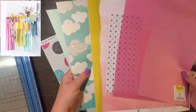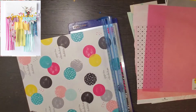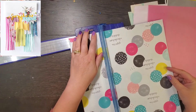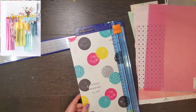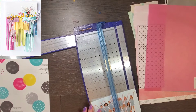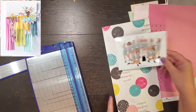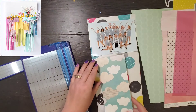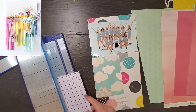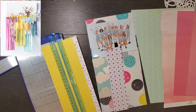Hey everyone, it's Crystal with Pineapple Papers. It is the last Saturday — today and tomorrow are the last two days of Off the Board. It is also May I Scraplift You, so I pulled my pin from Pinterest. This was done by Stephanie Reed for Page Evans and I just think this is so cool. I'm not sure how big the original layout is, but it has a big photo on top. I decided to make a 6 by 12 layout.